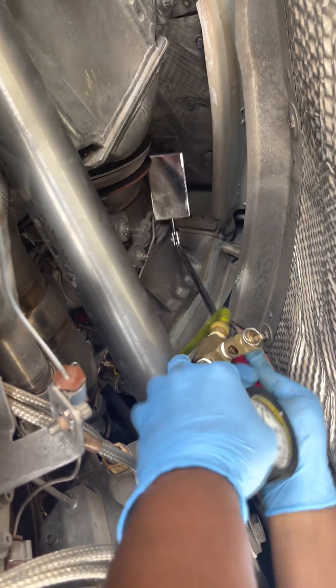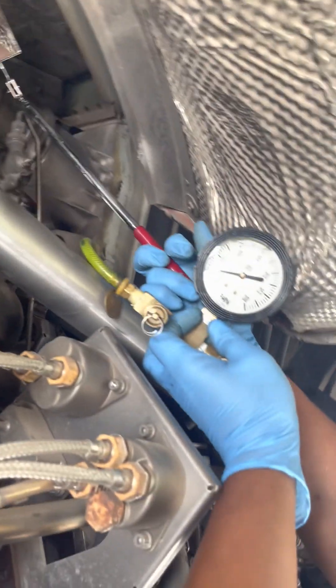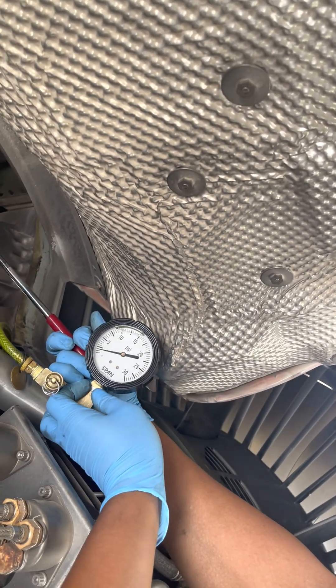So as we can see, it is less than 2.5 — around 2 psi.